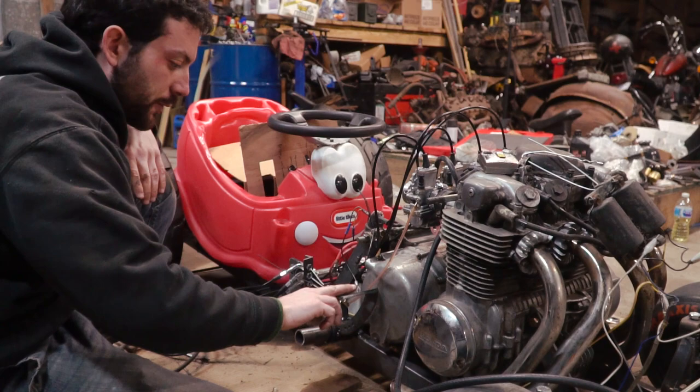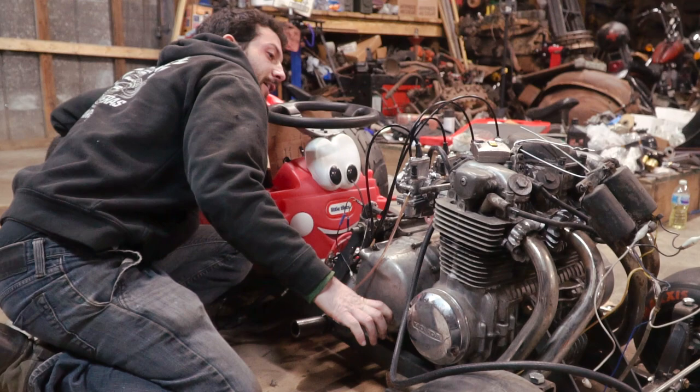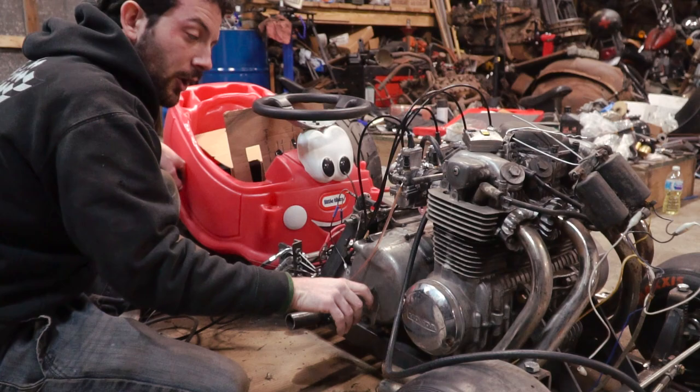Let's see — that's idle. Full throttle on two, almost full throttle on three, three quarters on four. So we're going to need to stack some little tiny washers in here to get the carburetors synced.